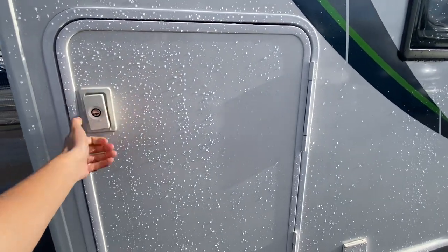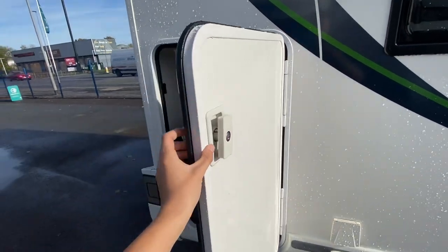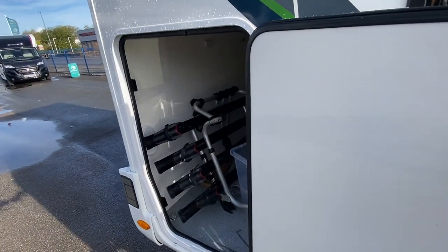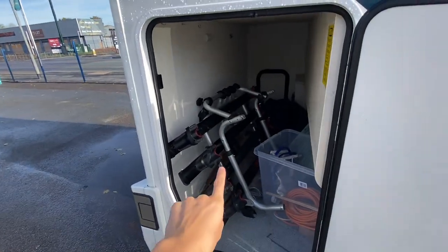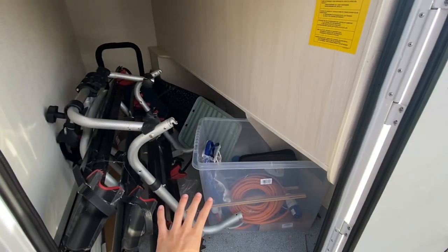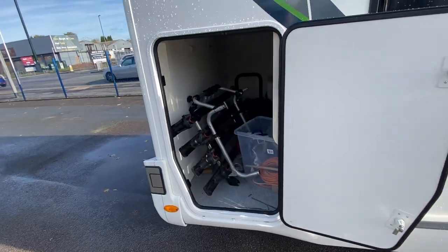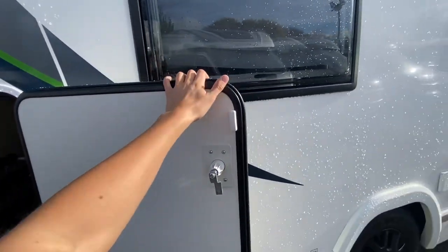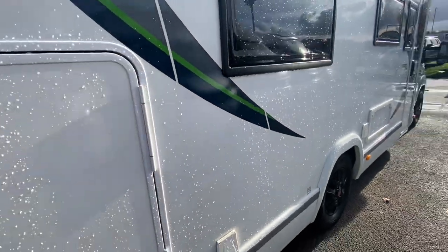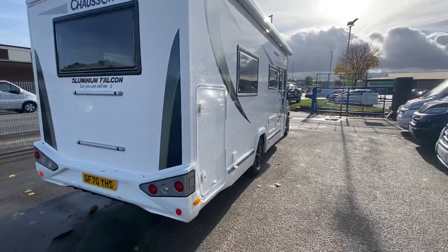Also at the back you have a phenomenal garage — there's a present inside here, an early Christmas present. You've got a phenomenal garage and on there you have a bike lock as well. There are other bits and bobs in here we'll leave in for whoever buys it, plus a bike rack and good garage space. This is why I love this layout — I'll try not to get too excited and I'll explain it nice and slowly.